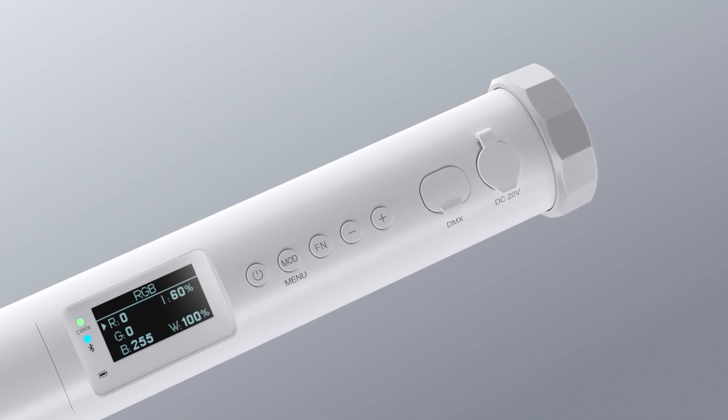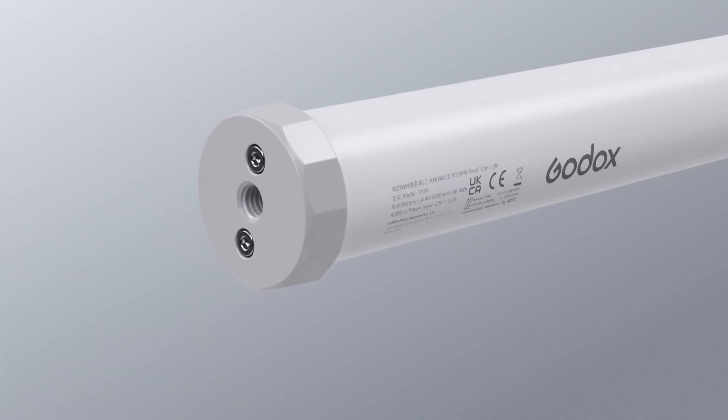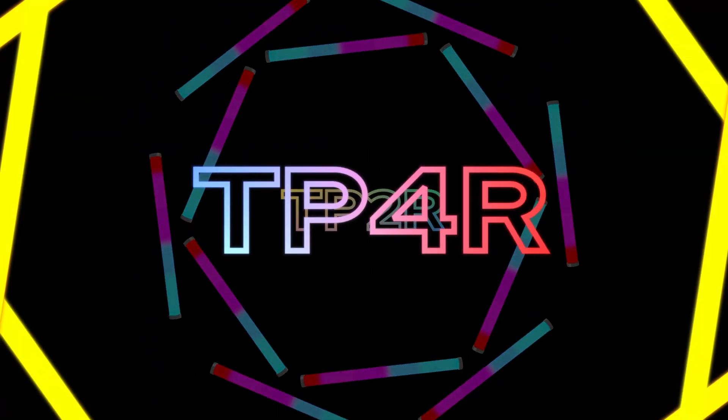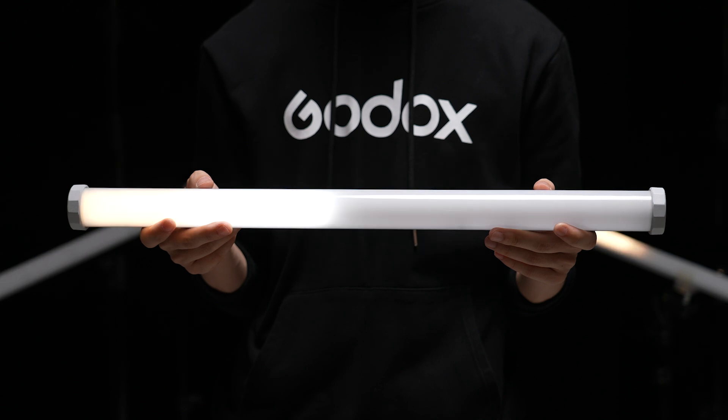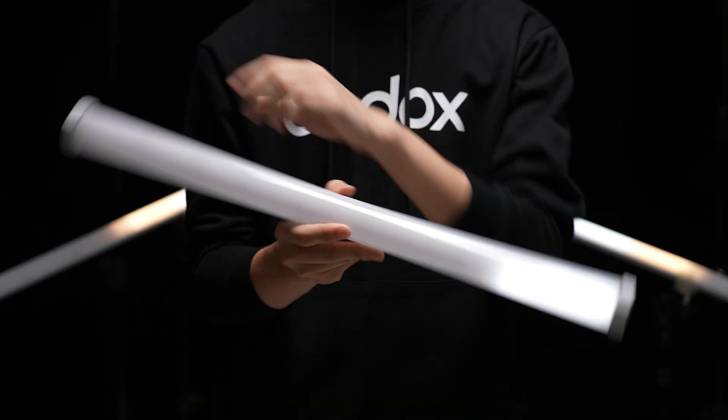The TP Series Pixel Tube Light comes with a built-in lumen radio chip, which means it can be controlled via CRMX to change its color or effect. The great thing is that each tube can be set as either a CRMX transmitter or receiver, allowing you to control multiple lights with just one tube.